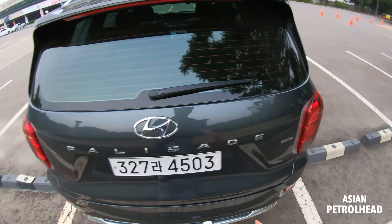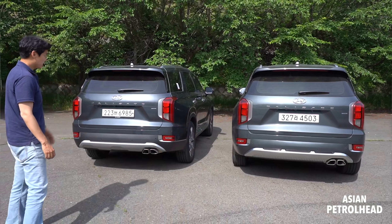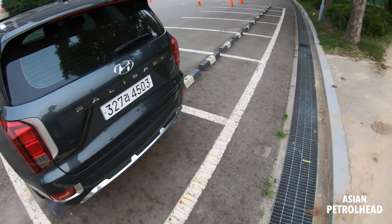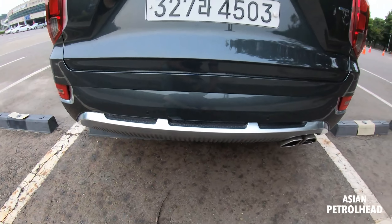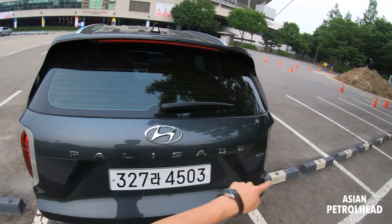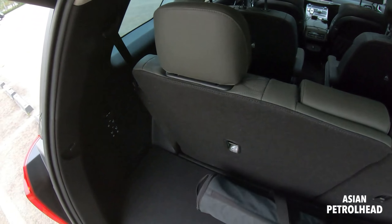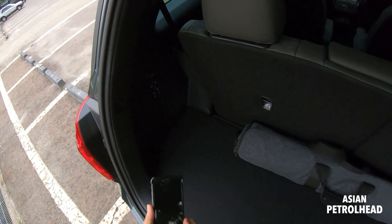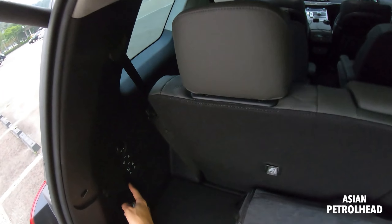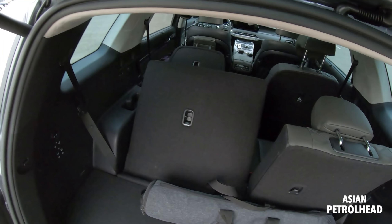From the rear it looks pretty much the same — everything is the same: LED tail lamp system, dual exhaust on the bottom. Interestingly, it doesn't say 'diesel' anywhere, so if you're just driving this car nobody would notice. It just says HTRAC. When you look at this car and my car, it's the same — it's hard to notice it's a diesel until you hear the noise when it drives by. They also added the skid plate on the bottom here.